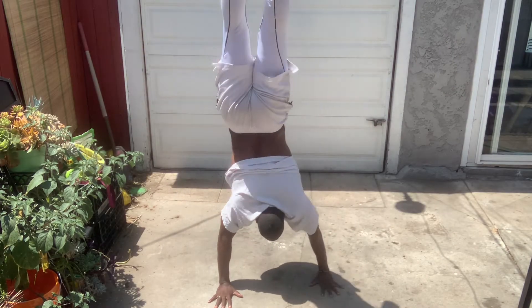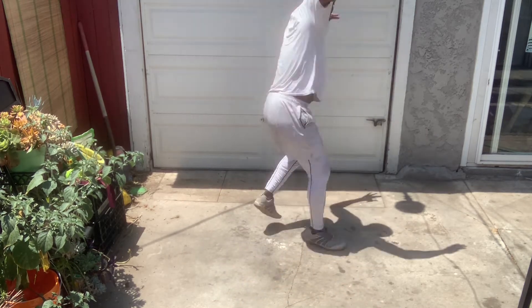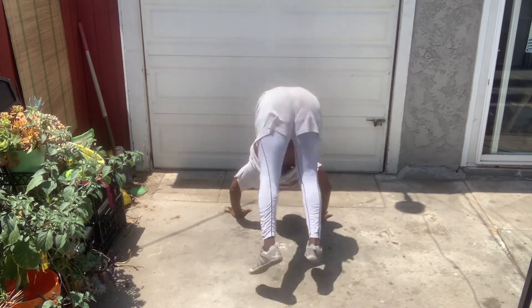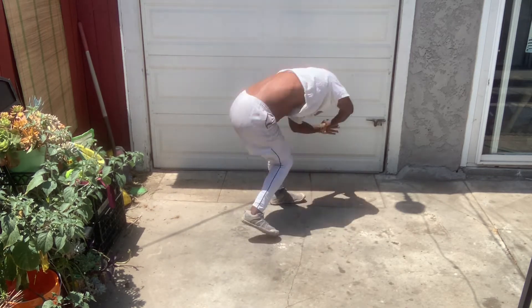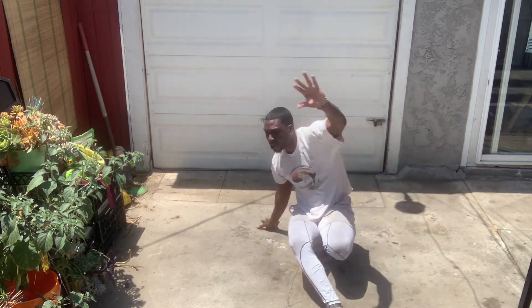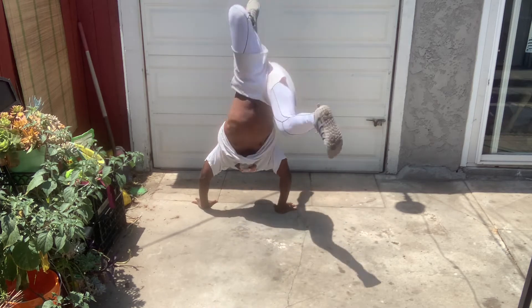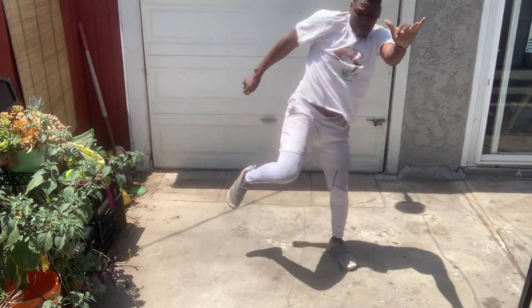Greetings, this is Professor Jason Avos Melanjo de Maestro Toro, working for William Grant Stills Center. This week we'll be doing lesson four of African martial arts.